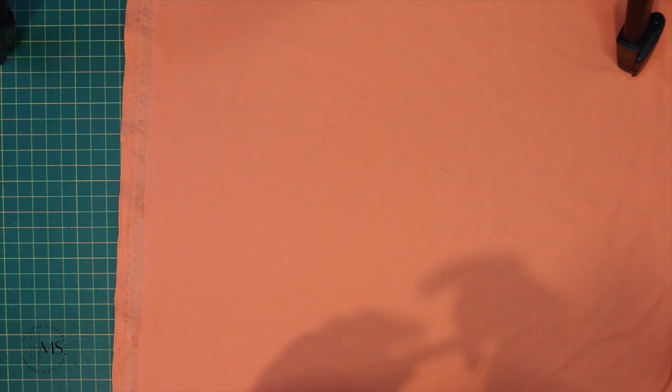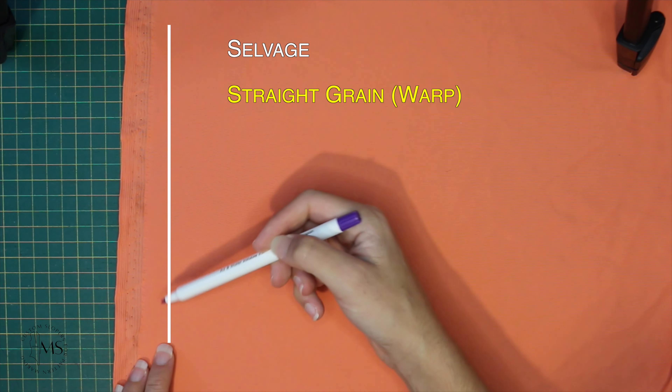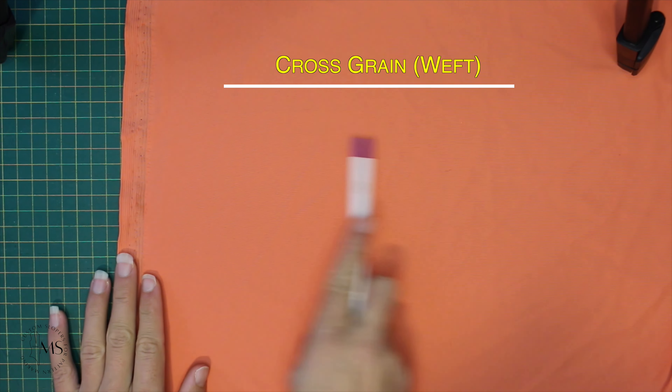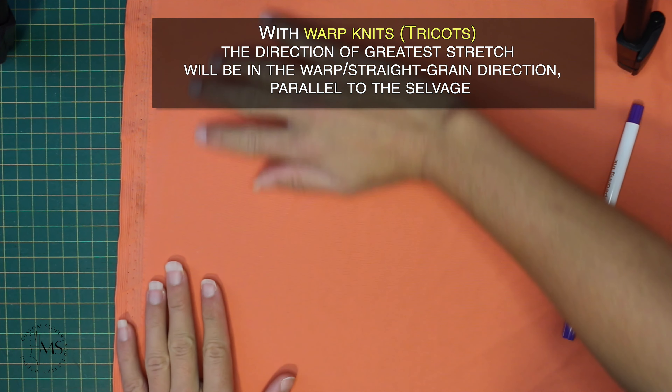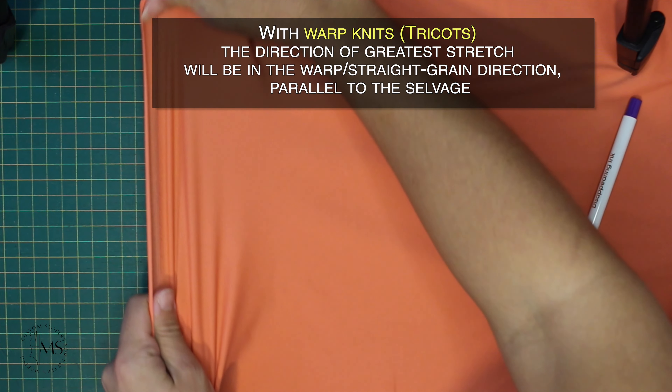To find the stretch percentage of a warp knit, you're going to first identify the straight grain, which is parallel to the selvedge, and the cross grain, which is perpendicular to the selvedge. With warp knit, the direction of greatest stretch will be in the straight grain direction, parallel to the selvedge.